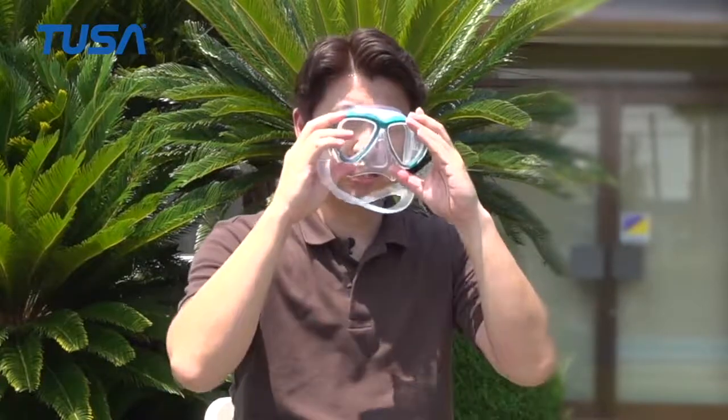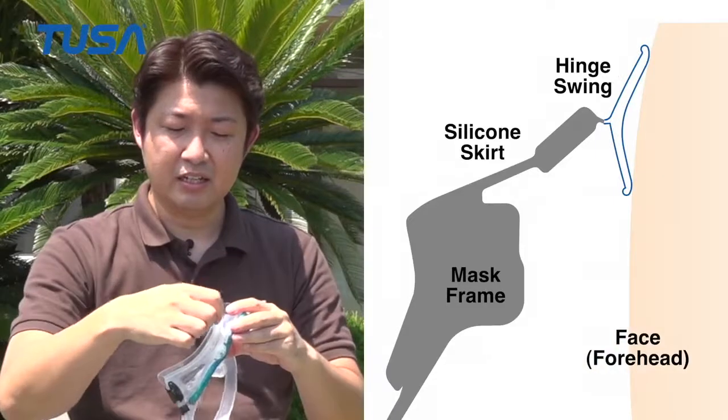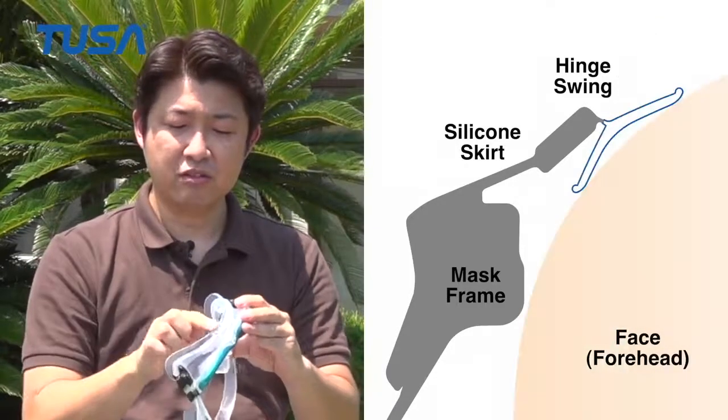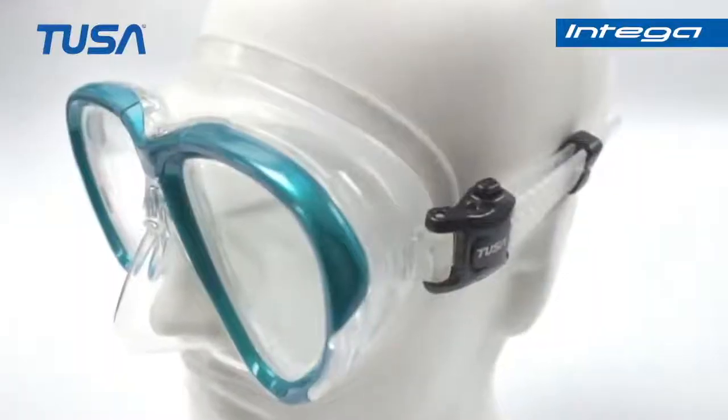The second point is the skirt sealing surface, which is designed to swing as a thin hinge. When you put the mask on your face, the sealing surface rolls and adapts to fit every angle of your face.